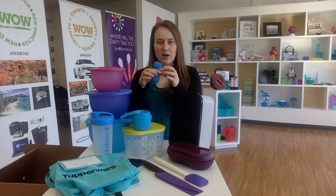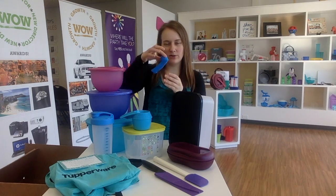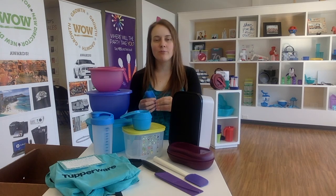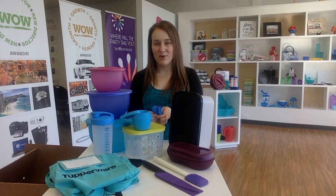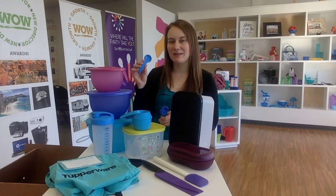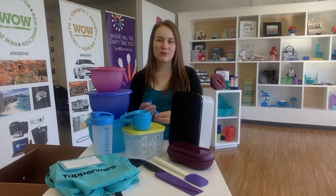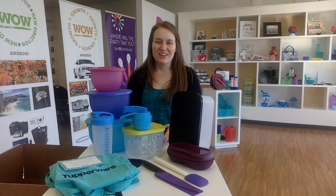Our measuring spoons also have six different measurements and they all clip together so you don't have to worry about a hook or ring. They come with a one-eighth teaspoon, quarter teaspoon, half teaspoon, one teaspoon, half a tablespoon, and one tablespoon. They just clip together so you don't have to worry about them getting lost in your drawer.